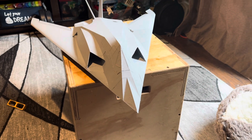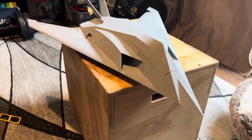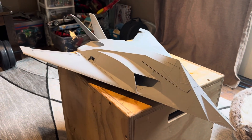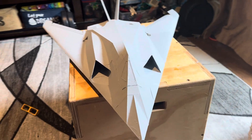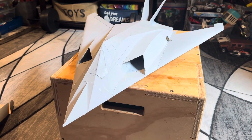All right, guys, we are here in the laboratory. I got the F-117 here, the Stealth Fighter. This is a first sneak peek at the new design.